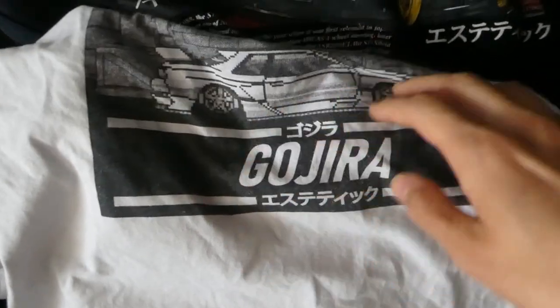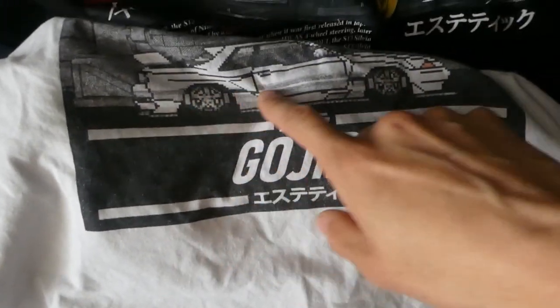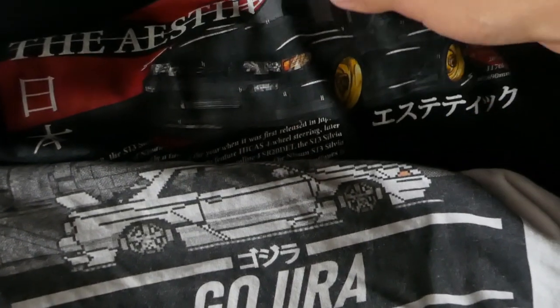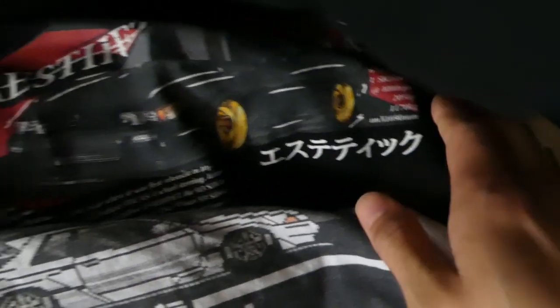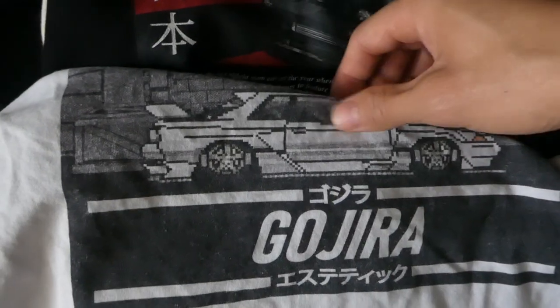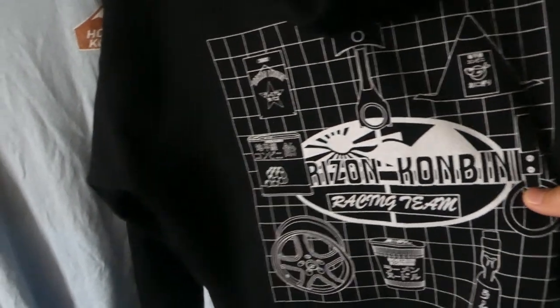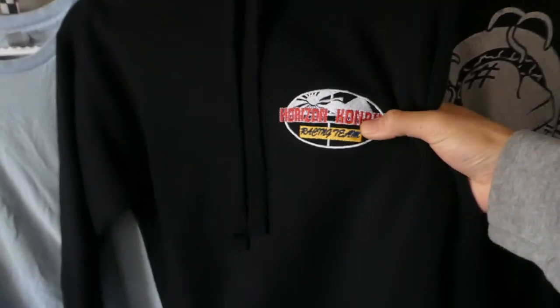Here's a couple of other designs: a pixelated R32 where I actually designed a body kit for it and then made it pixelated, and then this shirt with the S13. I have a couple of other designs from that project, but they never got produced because the project never really took off. I wasn't at the forefront of it, so I figured I might as well take matters into my own hands and start my own thing. We had something going and decided to integrate that experience, and so far we've been pushing it and people have been really excited about it.